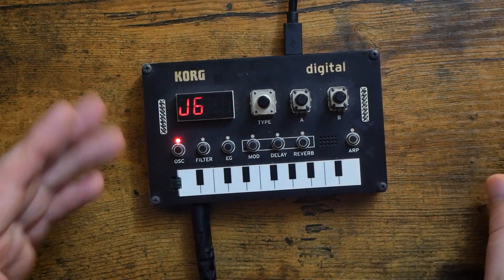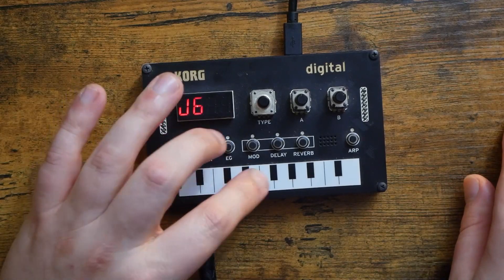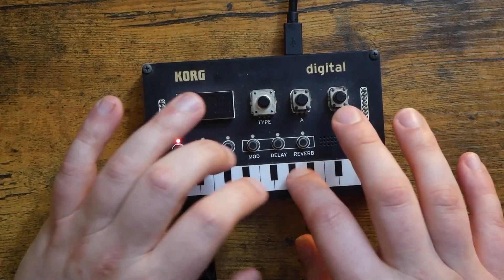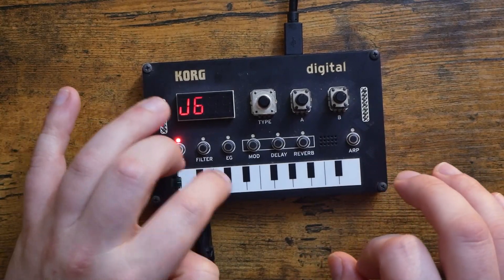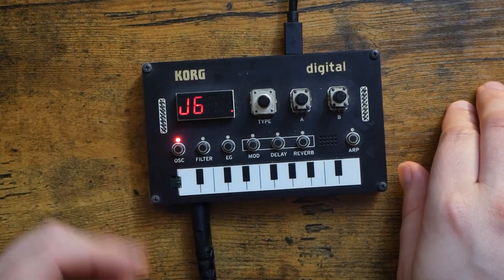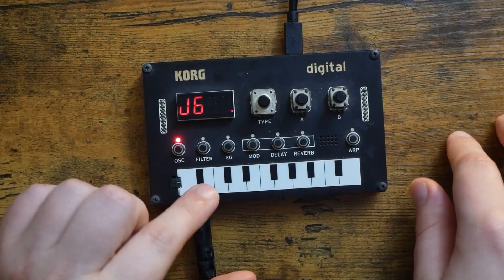Right off the bat, yes, that means this oscillator will allow your NTS1 to play chords, which is super cool, and they sound great. Right now, we have saw wave and square wave forms, but Tweak has said that he plans on adding more in the future.